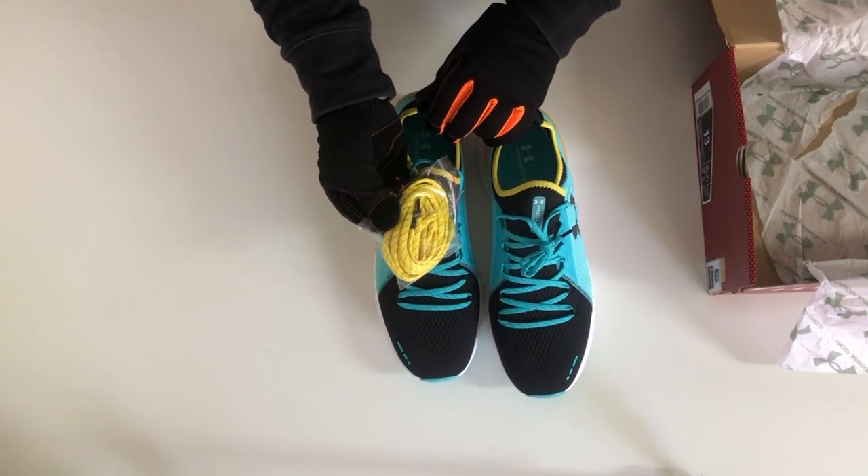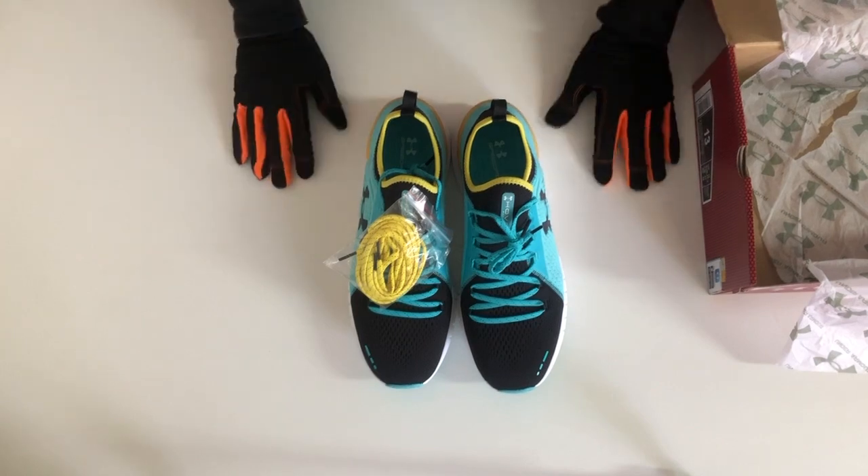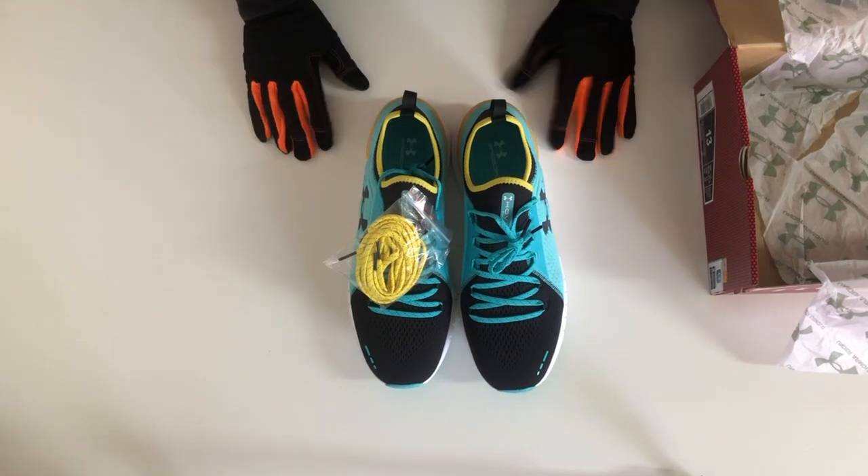You can get some different colour shoelaces too. If you want to purchase these anywhere else in the world except South Africa, the Amazon link is in the description below.